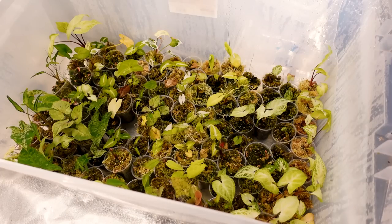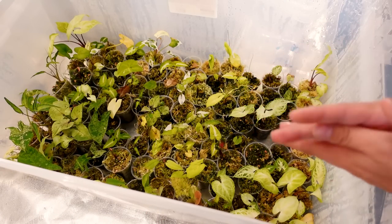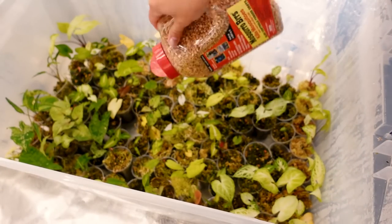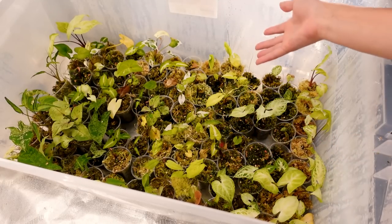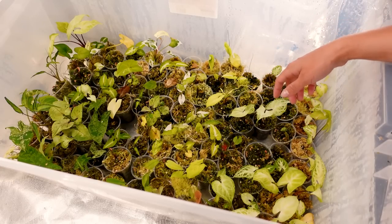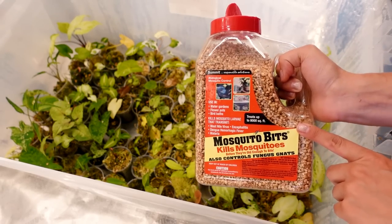I don't get bugs in propagation bins very often. If I do, it's fungus gnats, and those are fortunately very easy to deal with. I'll just go in with my mosquito bits and sprinkle them in like this. The problem will resolve itself over time — you just have to wait for the fungus gnats to lay their eggs, the larvae eat the mosquito bits, and it'll stop the cycle. I've truthfully not had very many issues. Mosquito bits are my favorite thing for fungus gnats and I'll have these linked down below.